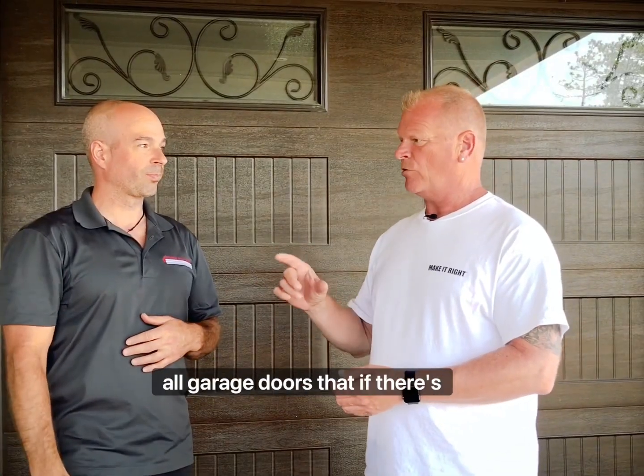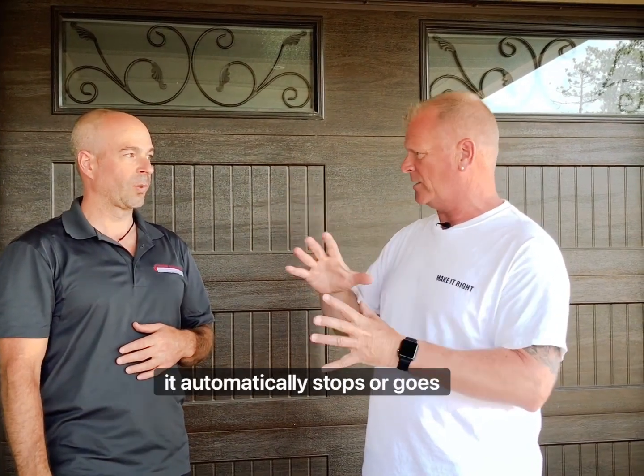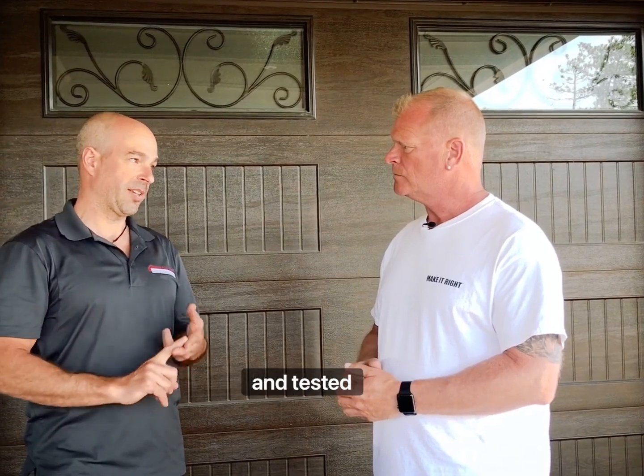I thought there were sensors on all garage doors that if there's any friction or too much friction, it automatically stops or goes the other way. There are sensors, but they have to be installed and tested properly.